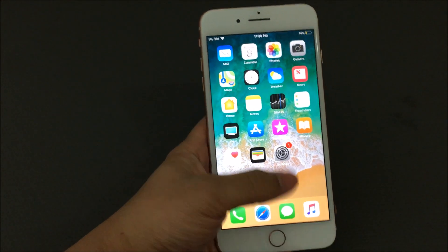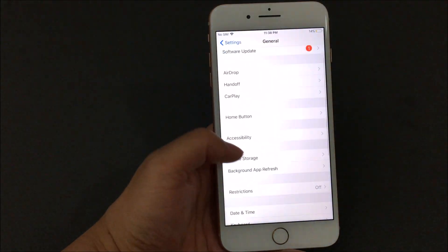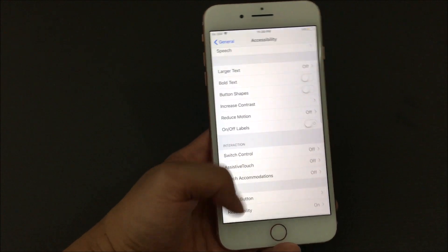Once you get to your home screen, you're gonna go to Settings. In Settings you're gonna go to General, from General you're gonna go to Accessibility, and then within Accessibility you're gonna go to Assistive Touch.